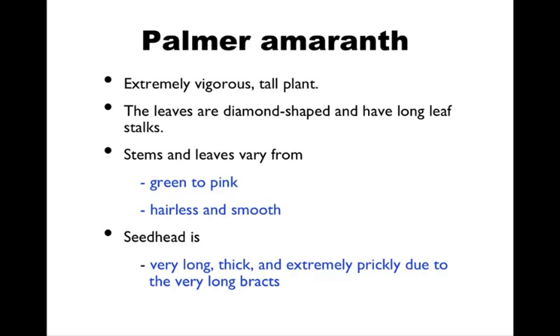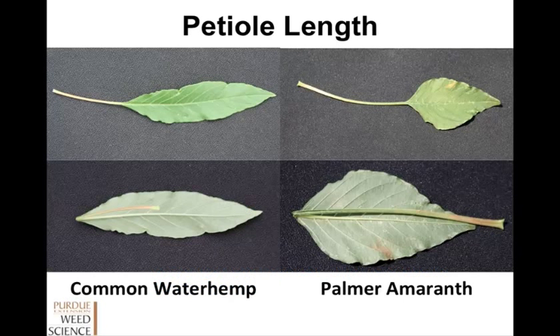Last but not least is Palmer amaranth. This is the one that's getting a little more attention now — obviously a very devastating weed in the south, and it's working its way north; yet to be determined how big of a problem it'll actually be for us. It's extremely vigorous and really likes to grow. It's a tall plant that usually gets above the canopy later in the year. Leaves are more diamond-shaped and have a long leaf stalk. Stems and leaves vary from green to pink, and it's hairless and smooth. The seed head tends to be very long, thick, and extremely prickly — a lot more robust and stands out more than the other species.